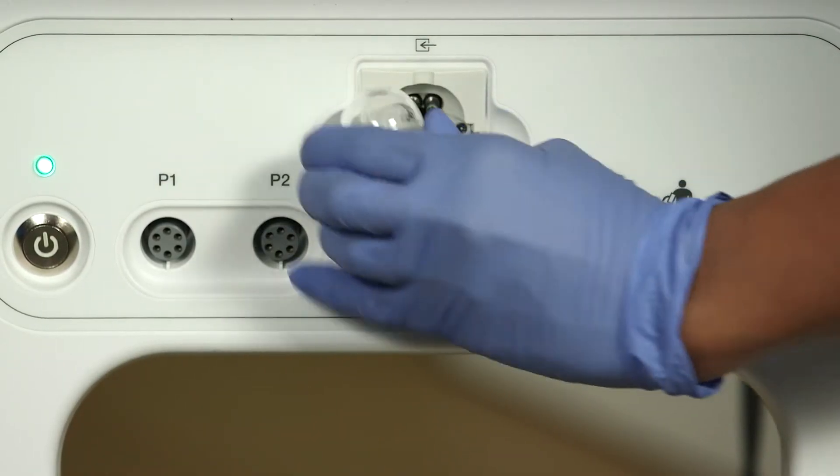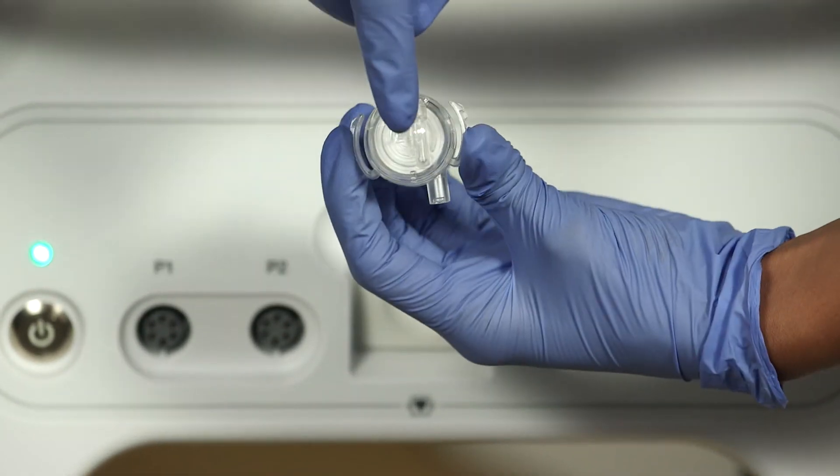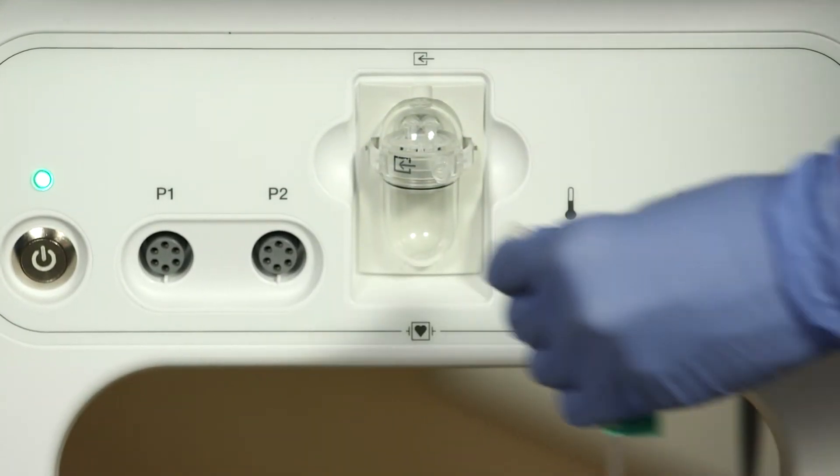It is important to check the water trap before attaching it to the patient. Make sure there is no fluid in the water trap and check the filter on top to make sure it is still white. Change it out if there is any fluid or if the filter has changed color.